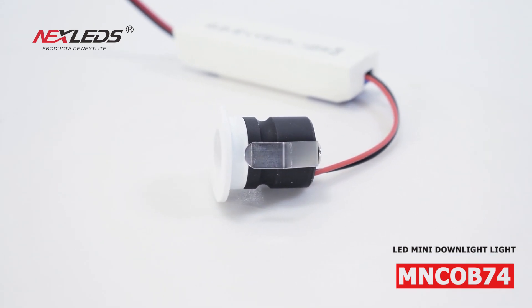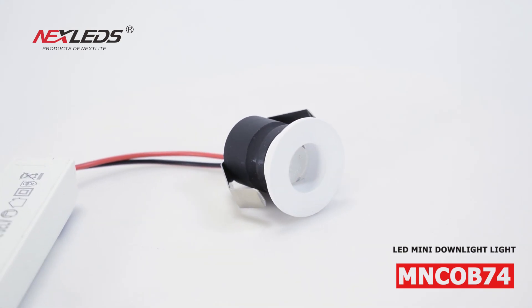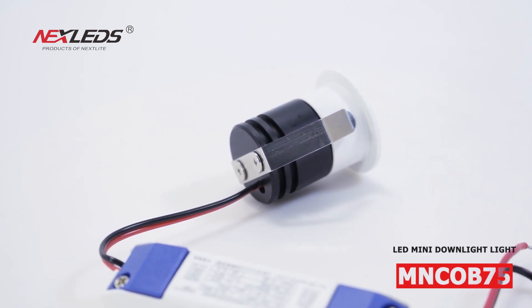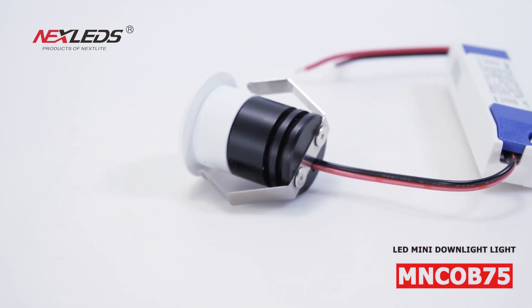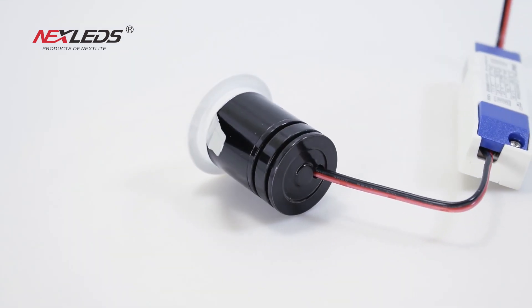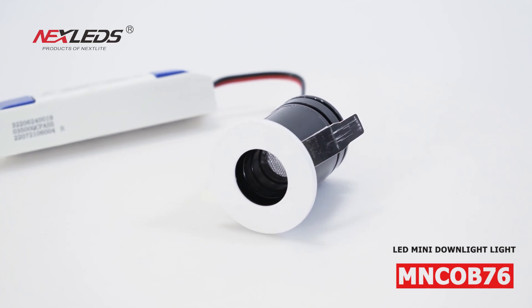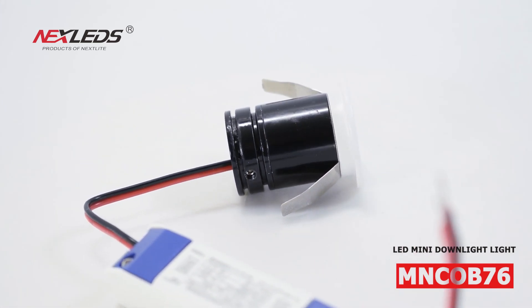Mini LED Downlight. MNCO B74 is 2 Watt. MNCO B75 and MNCO B76 is 3 Watt. White color. Power Factor is more than 0.6. CRI is more than 80. 100 Lumen per Watt. 24 Degree Beam Angle. IP20. 3 Years Warranty.